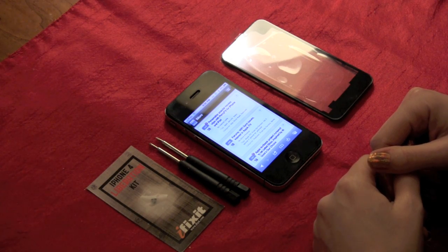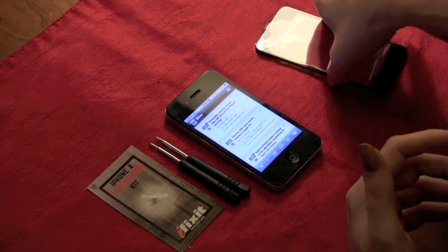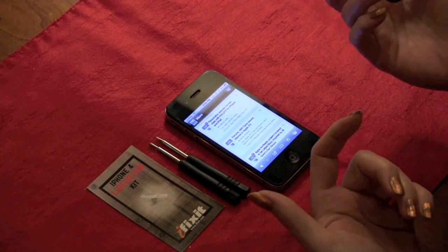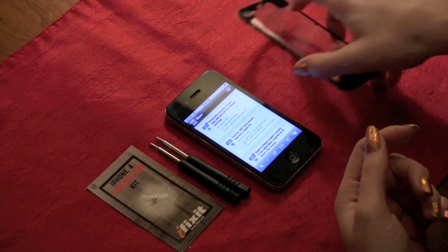If you're ever taking apart your iPhone, know that by just replacing your backplate you do not void your warranty. Other people say differently, but I hear from important sellers that you don't.